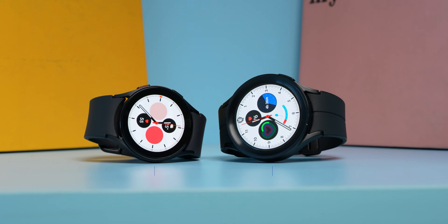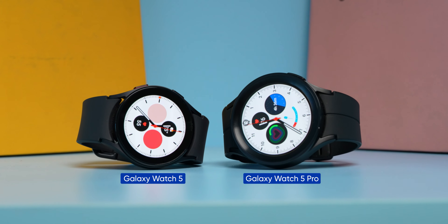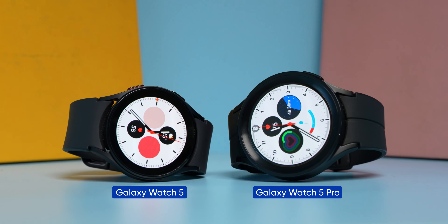Hello everyone, I'm Prathima. If you want to learn about Android smartphones and the premium high-end segment of the best smartwatch, Samsung's latest Galaxy Watch 5 series could be the best option for you.